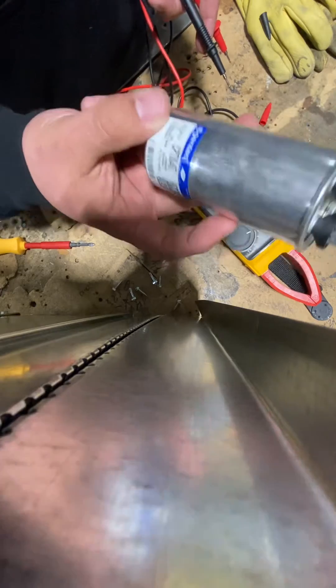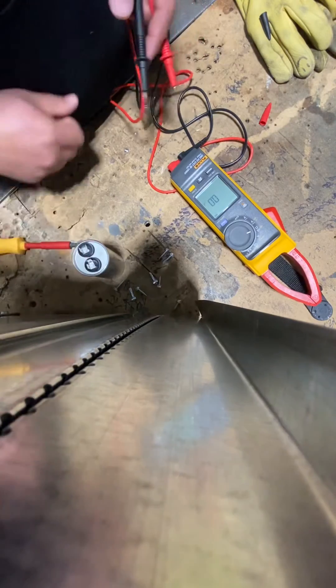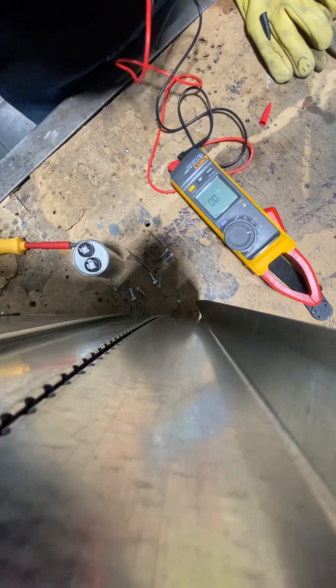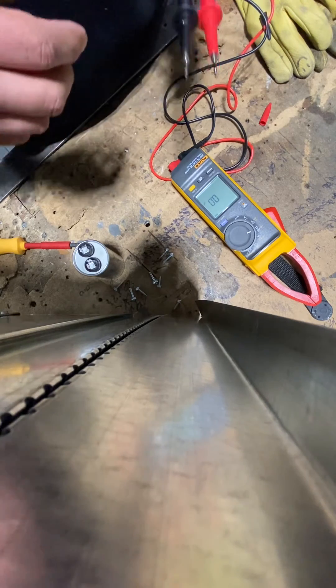So this particular capacitor is good to go, and that's how you do that. Easy peasy. Thank you guys for watching. Once again, my name is John Spear with Warhammer Electric. Please like and subscribe for more how-to videos. Hope you guys have a great day.